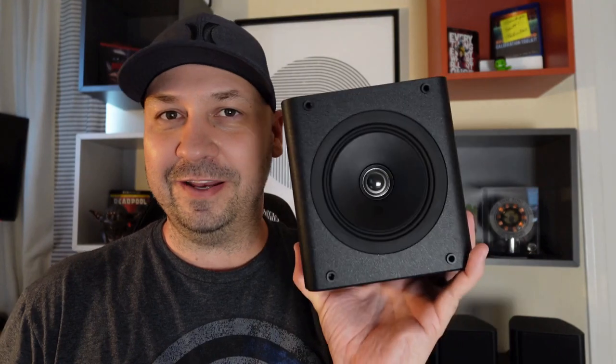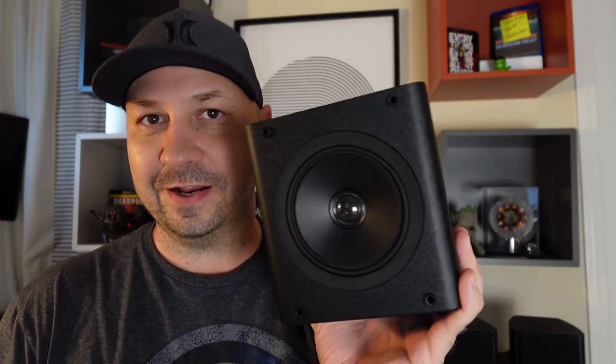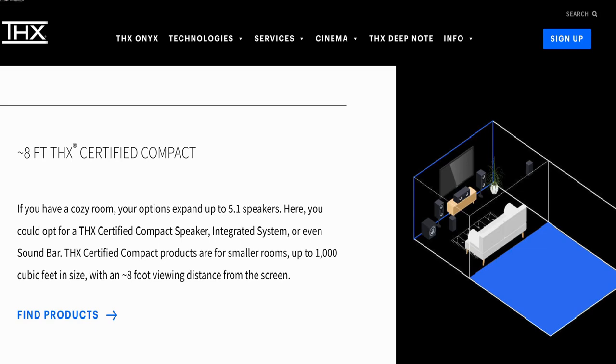Achieving that flat response does take some sensitivity and efficiency away from the speaker, which is part of the reason it's rated for THX Compact. THX Compact is designed for rooms roughly 1,000 cubic feet. The room I'm putting these in is about 1,400 cubic feet — a 12×13×8 room — which stretches the boundaries. However, I already hooked them up and tested a set on tripods in the room to make sure they'd fill the sound and hit the volume levels I needed.